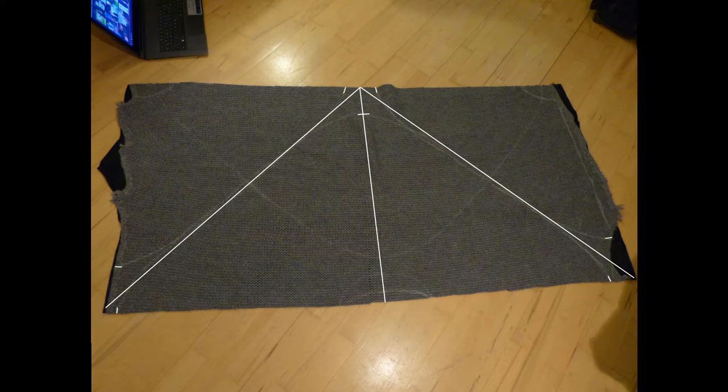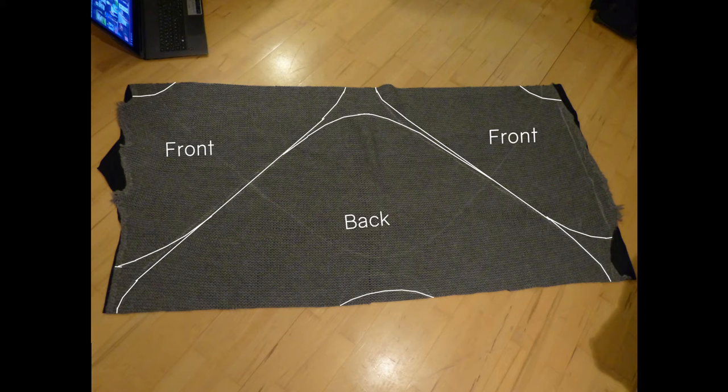Then I connected both of the markings in each triangle with as round a line as possible. Finally I drew in a round neckline, five centimeters or two inches deep at the back and seven centimeters or three inches deep at the front. Then I cut everything out.